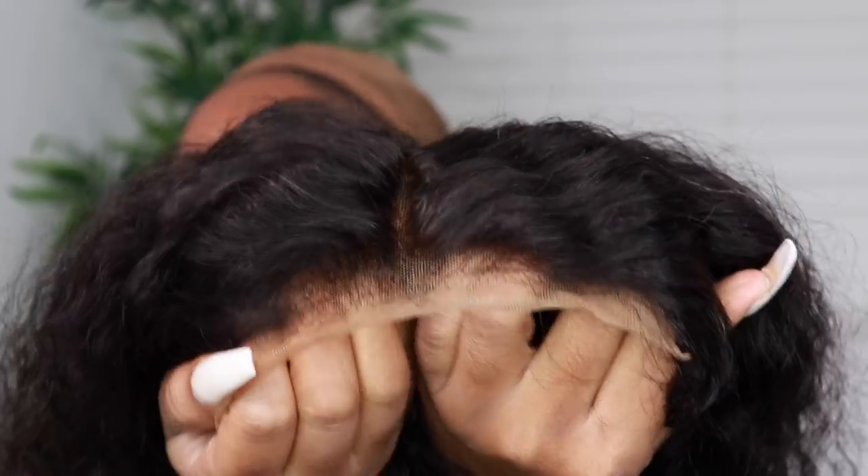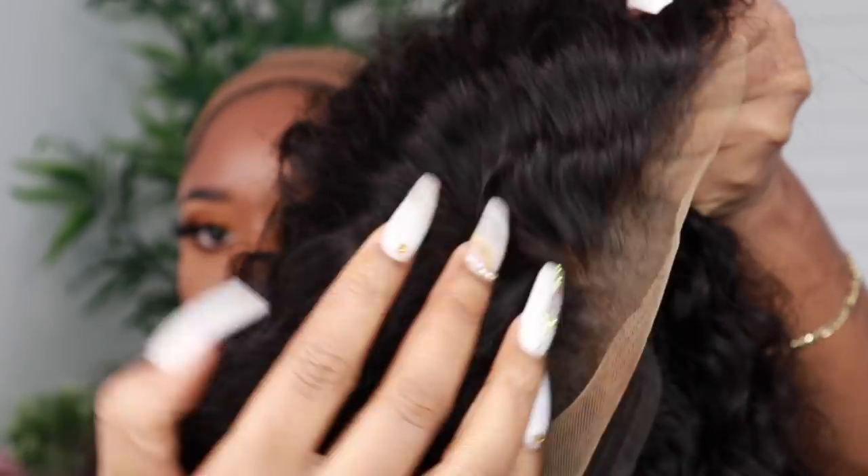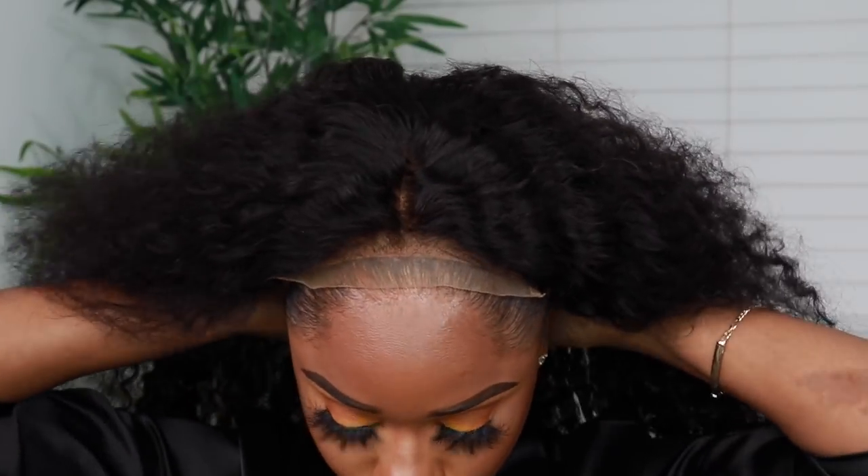I won't be doing the ball cap method because I ain't got time for that — I like to take my wigs off at night. This is how my wig is looking at the moment. I'll leave the link down in the description box for how I tint my lace so it actually matches my complexion.